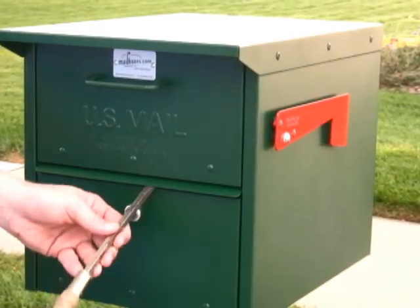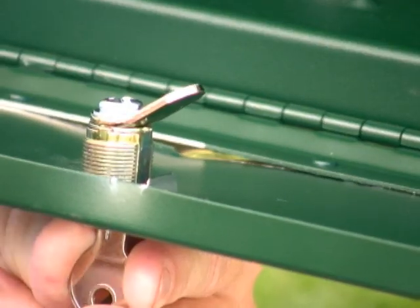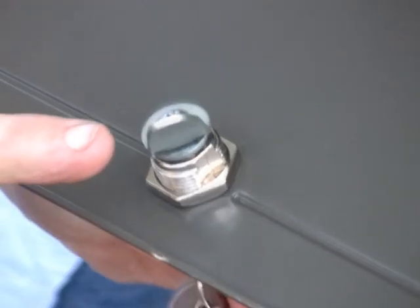Let's begin by talking about the security features of the Mail Case. Most locking mailbox designs provide poor security. Criminals can easily break into these mailboxes. The latch is the most vulnerable point on a locking mailbox — these designs have latches that are thin and weak, and they bend with little effort.